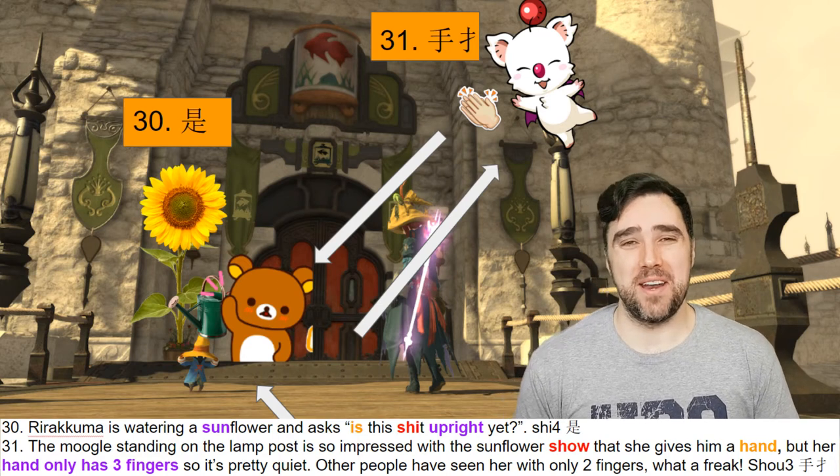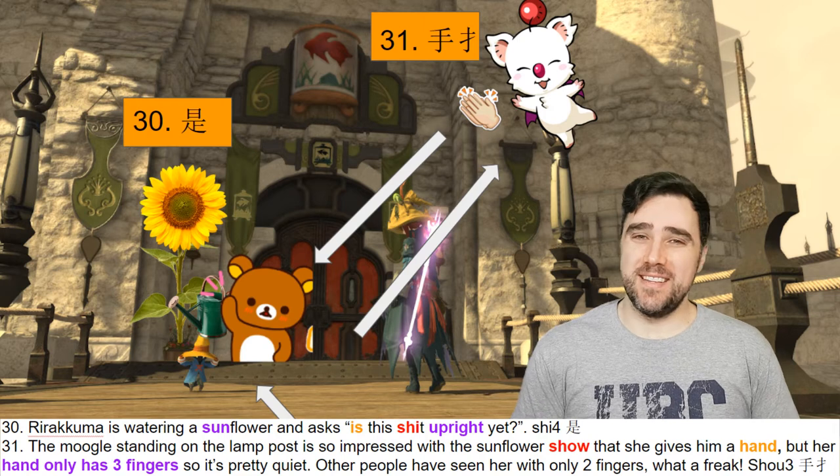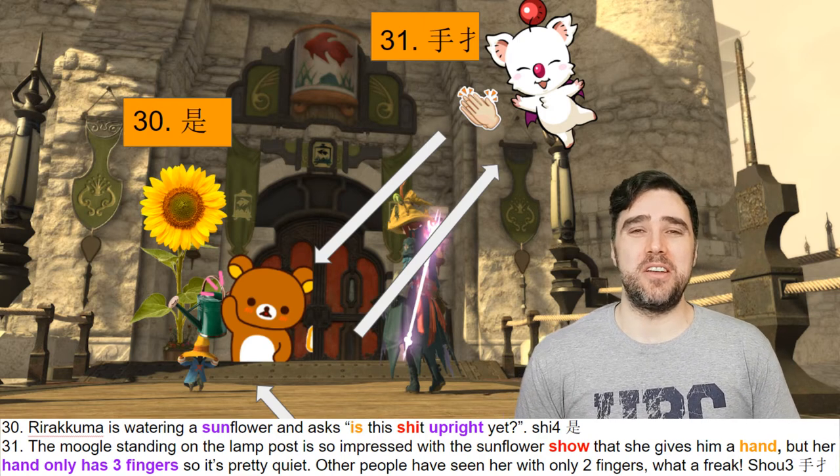你好我的朋友們! Hello, my friends. I'm Adam. This is Language Arts with Adam, and today we're continuing on with this Mandarin learning adventure.